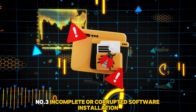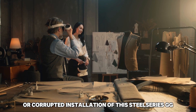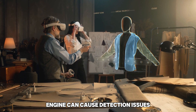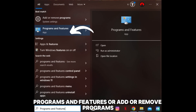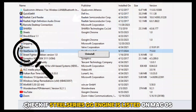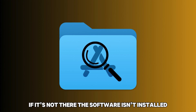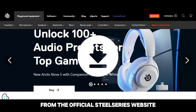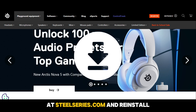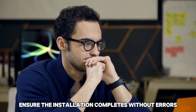Number 3: Incomplete or Corrupted Software Installation. An incomplete or corrupted installation of the SteelSeries GG engine can cause detection issues. Go to Control Panel, Programs and Features, or Add or Remove Programs. Check if SteelSeries GG engine is listed. On macOS, check your Applications folder. If it's not there, the software isn't installed. Download the latest version from the official SteelSeries website at SteelSeries.com and reinstall it. The link is in the description. Ensure the installation completes without errors.